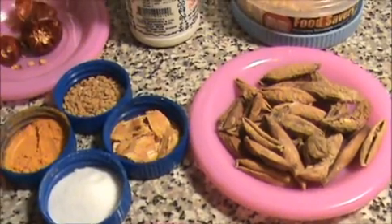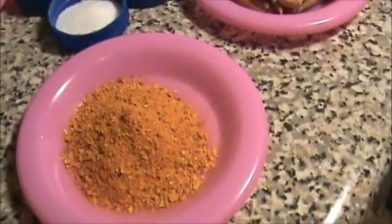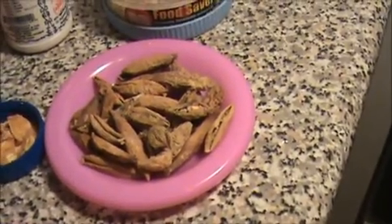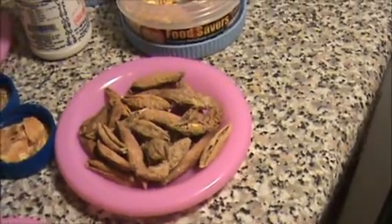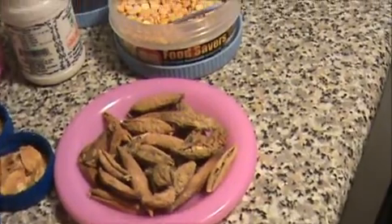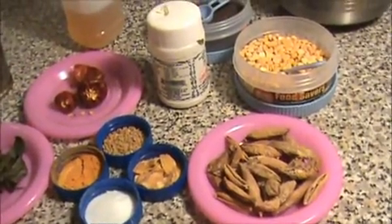1 teaspoon of jaggery (vellam), 1 teaspoon of salt, 3 teaspoons of sambar powder, and I am going to use some midhiku vathal. If you have manatakali or sundakai vathal you can use those. That's it — let us see how to prepare this vathakulambu.